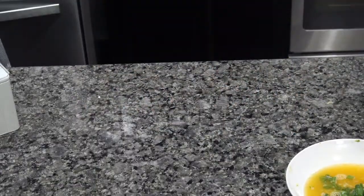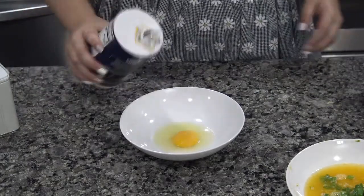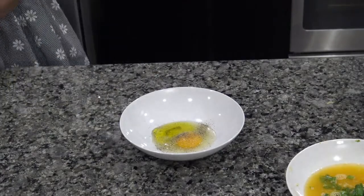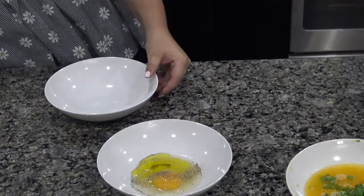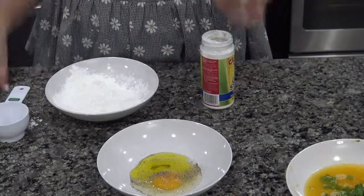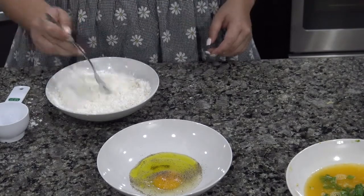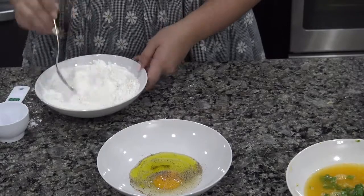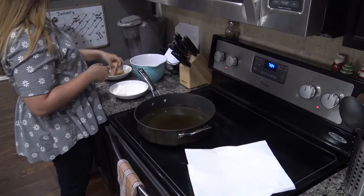Then you just want to slice the chicken into little cubes and add that to a bowl. Now I'm getting the frying mixture ready: salt, pepper, egg, and oil — whisk that together. And then a separate bowl with flour and cornstarch: half a cup of cornstarch and a fourth of a cup of flour.